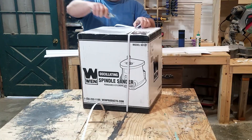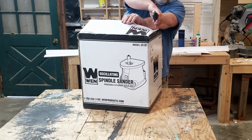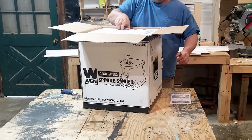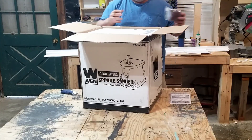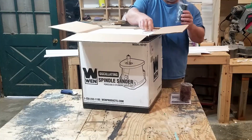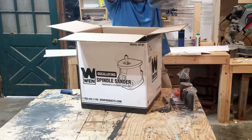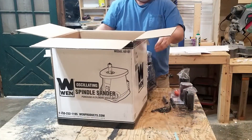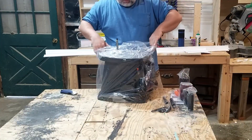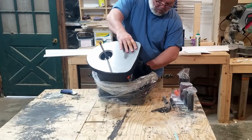This is the Wynn model 6510T oscillating spindle sander. It comes with a cast iron top, onboard storage, and dust collection. This model uses only the drum style spindle — it does not come with a belt attachment. It is rated at 2000 rotations per minute, 58 oscillations per minute, with a 5/8 inch stroke, which means you will burn through the top and bottom of your sleeves long before you do the center.